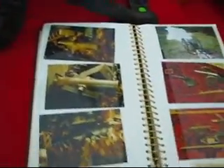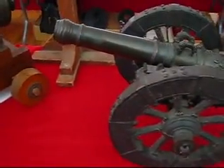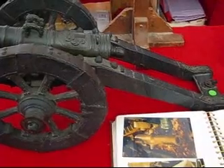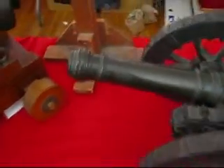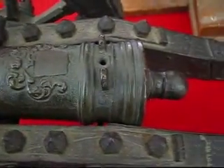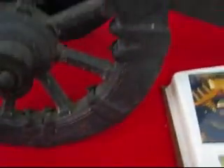We've also got this book out here for people to look through of other stuff we have that won't fit on the table. And we've got a nice model cannon here — this model cannon is 17th century, probably from about 1650. It's got a nice little bronze barrel and dolphins, some type of coat of arms, and very interesting wheels. Those wheels are early.